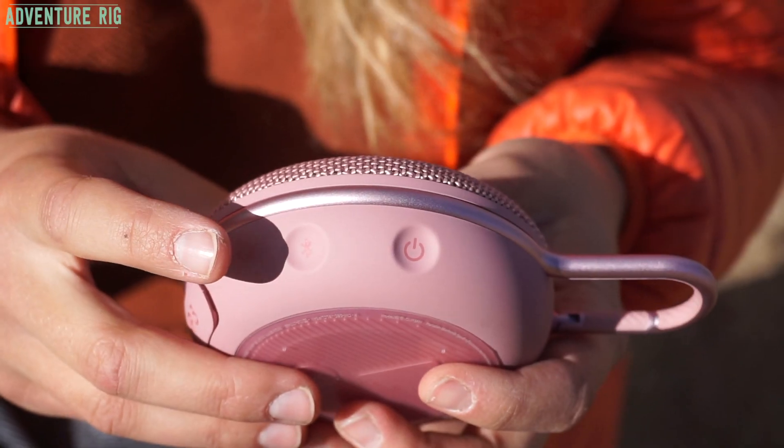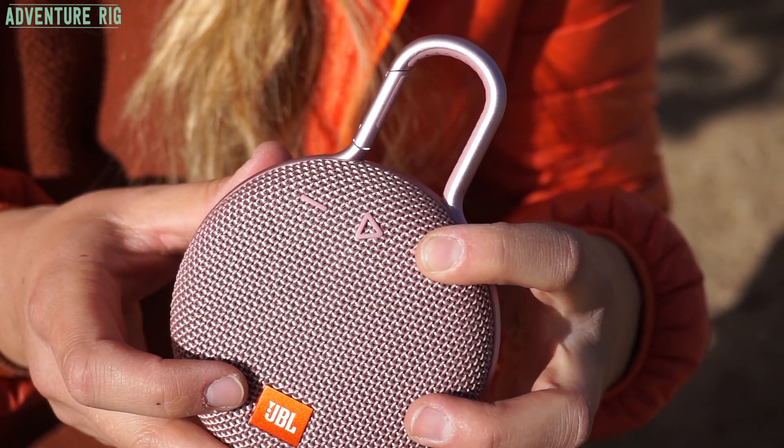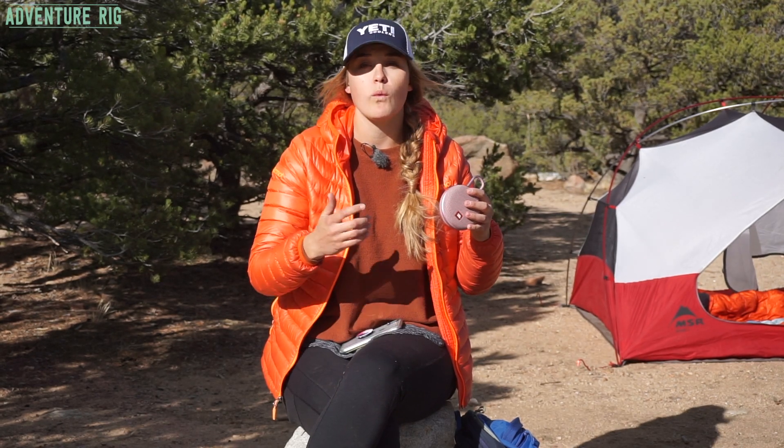I showed you the power button and the Bluetooth button here on the side. On the top of the speaker you have volume buttons and a play/pause button. There's also a built-in microphone, so if your phone is connected to this and you receive a phone call or you need to talk to Siri, it will pick up what you're putting down.